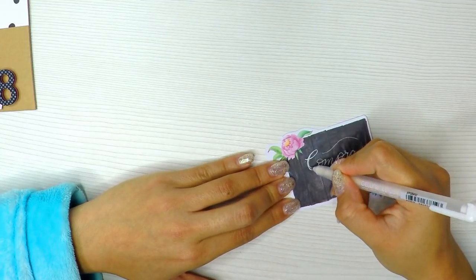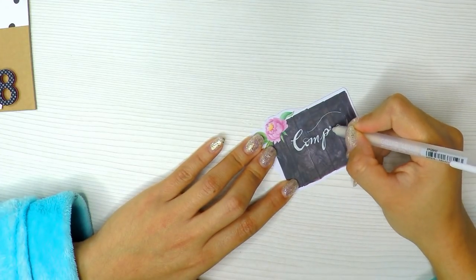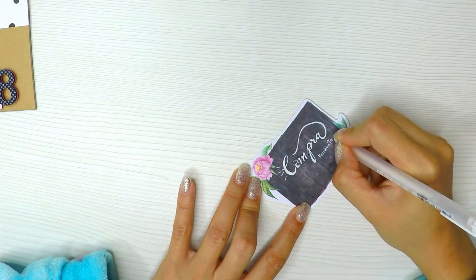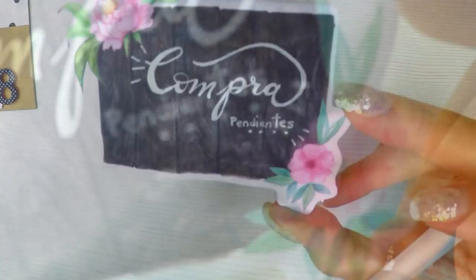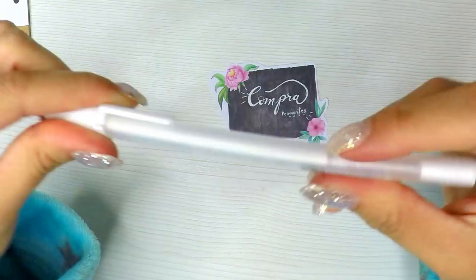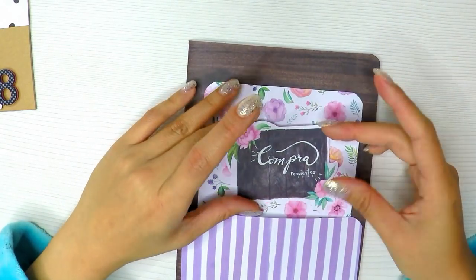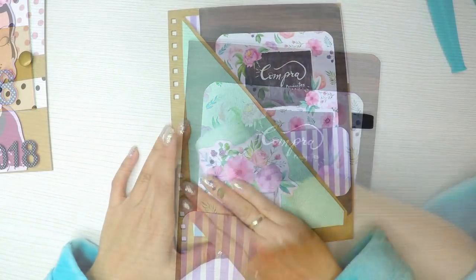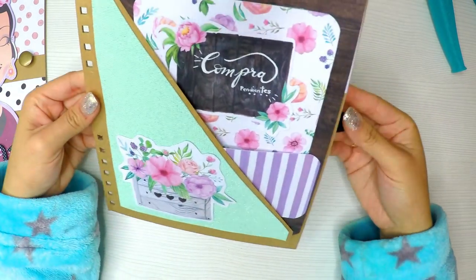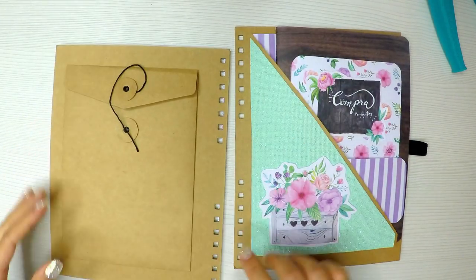Aquí estoy haciendo un poquito de lettering con el boli Jelly Roll. Es un boli que les recomiendo; se llama Jelly Roll y hay de varios colores. El blanco creo que es uno de los bolígrafos blancos que mejor escriben. Su puntita es muy fácil de usar y aquí coloco 'compras pendientes' con un poquito de lettering. Queda muy lindo con el cartelito. Estos cartelitos son de la misma colección de Amelie de Fridita, vienen en una hojita aparte con muchos recortables. Los he recortado todos para ir decorando así toda la agenda.